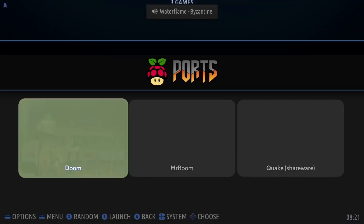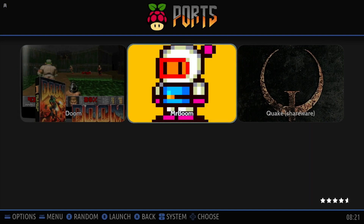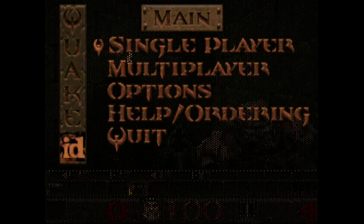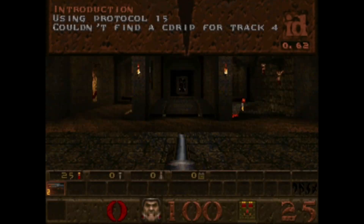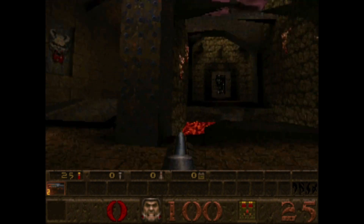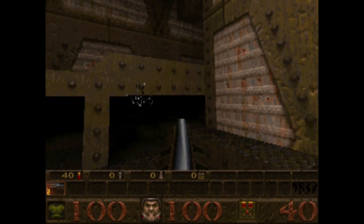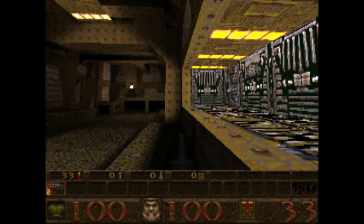And then Ports — these looked interesting. We've got Doom, a Bomberman clone called Mr. Boom, and also Quake. Let's go with Quake. The controller looks like it's working. New game. It's nicer with a mouse, but you can see that the speed is fine. All the sound is fine. Another good one.